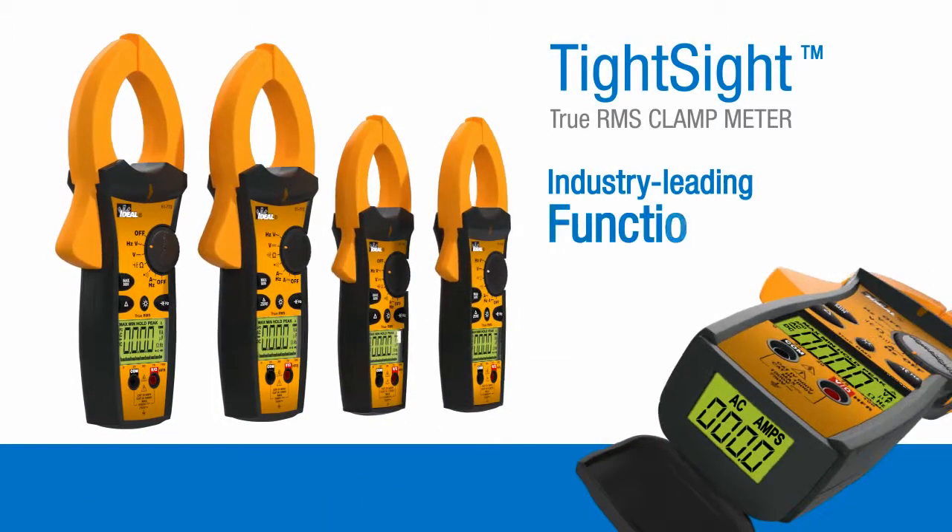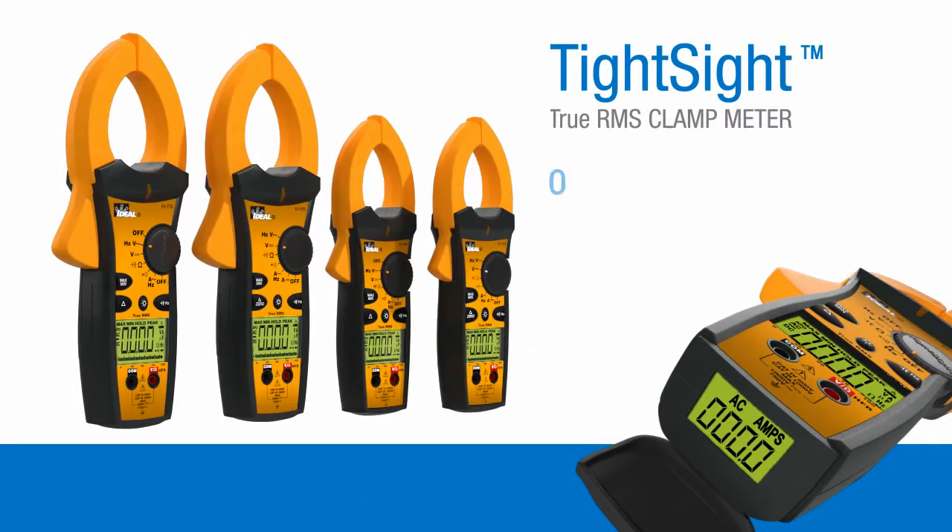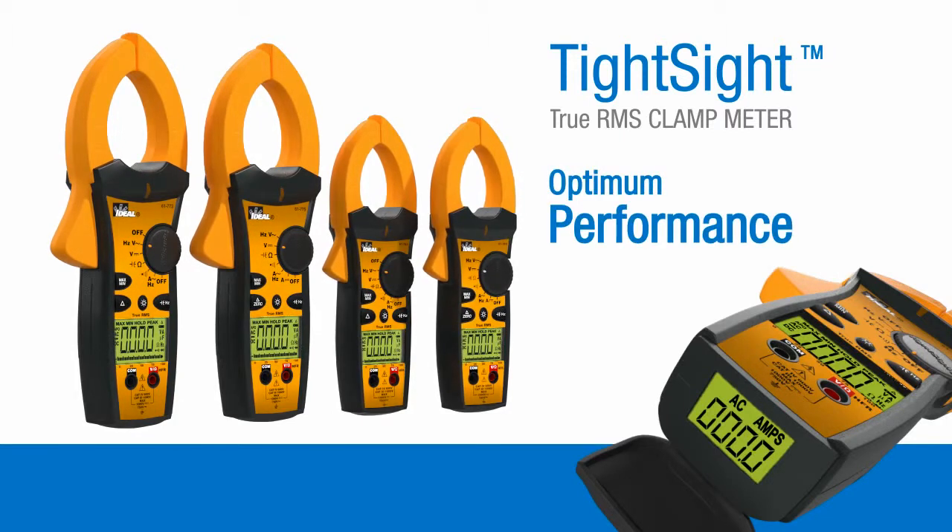TightSight clamp meters deliver industry-leading functionality and optimum performance, even in today's challenging, electrically noisy environments.